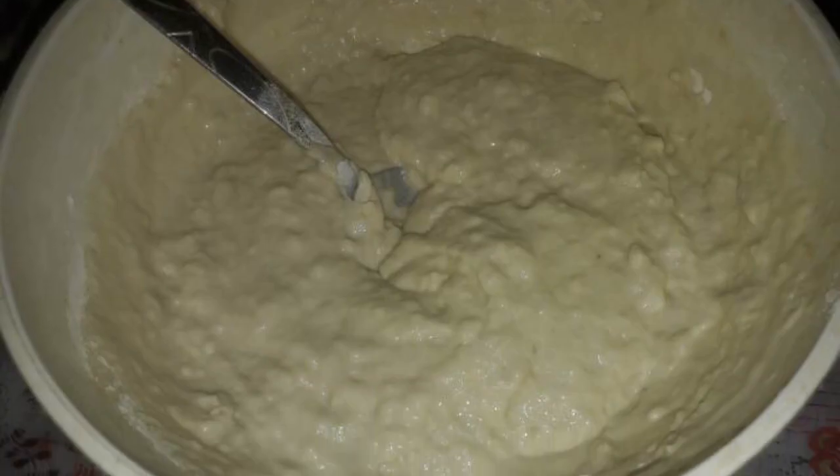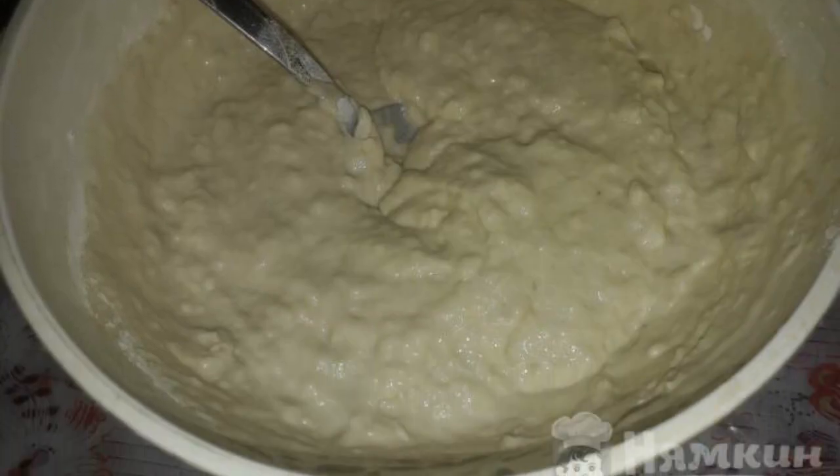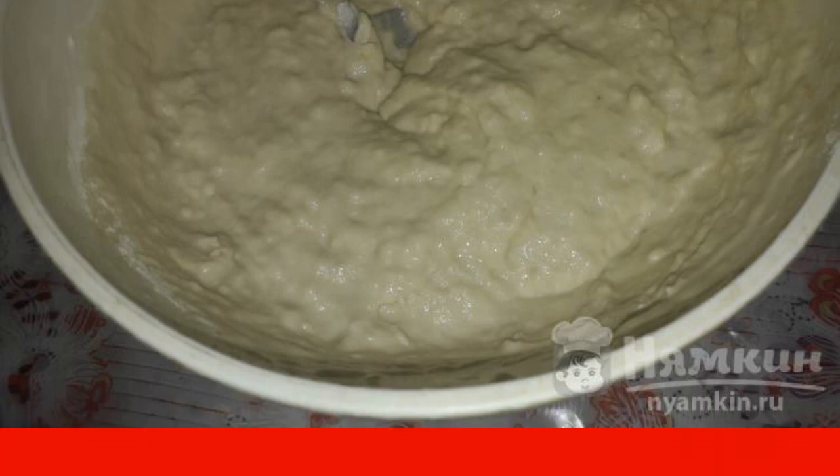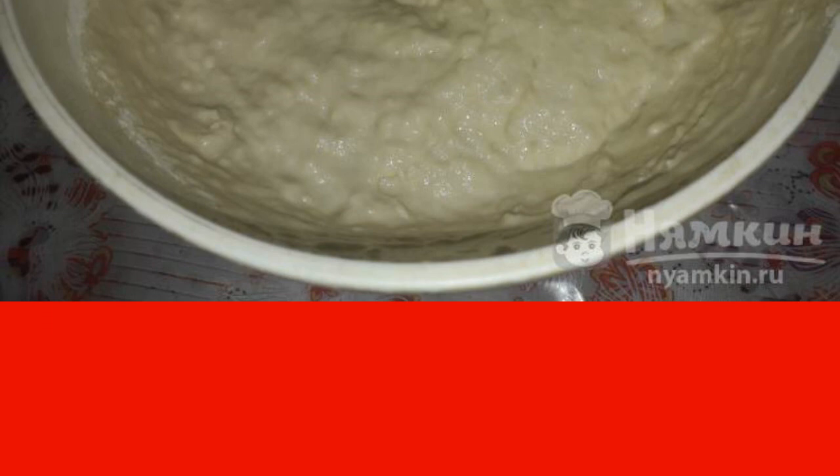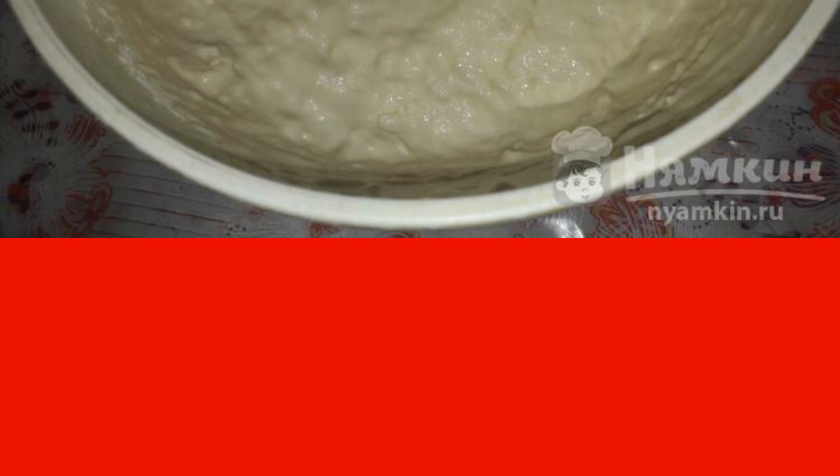First, prepare the dough. Pour one tablespoon of sunflower oil into the water and add two tablespoons of sugar, dry yeast, and salt. Mix it up. Add half a serving of wheat flour. Mix it again, then leave it for an hour.